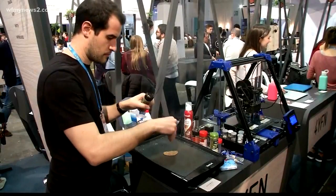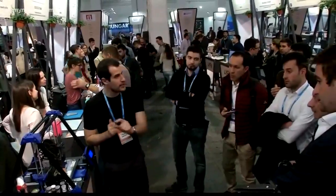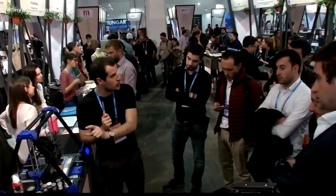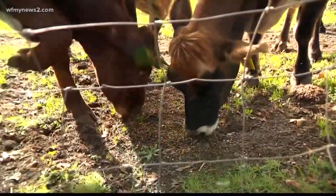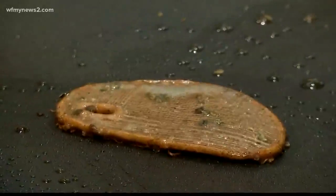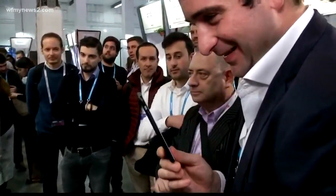After a sizzle on the skillet and a dash of oregano, it's time to eat. Schianti says the technology offers an alternative to meat, since livestock farming is one of the leading contributors of greenhouse gas emissions. But first, the fake steak has to win over consumers' taste buds, one print at a time.